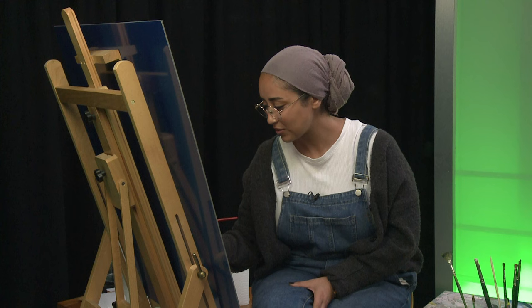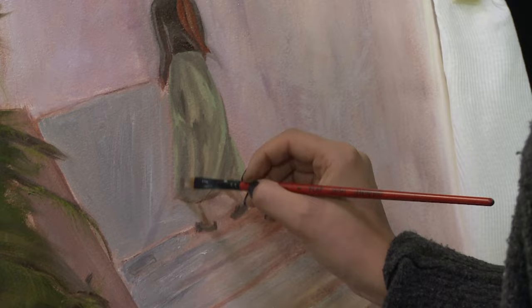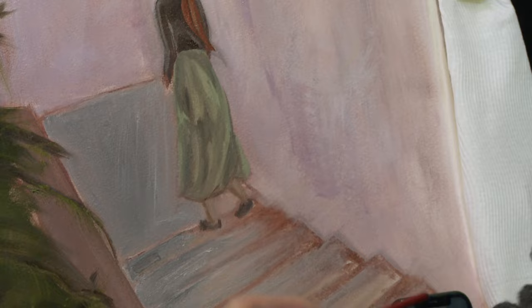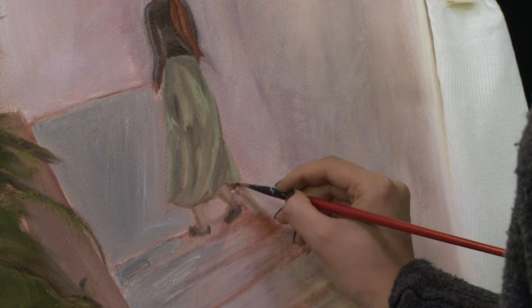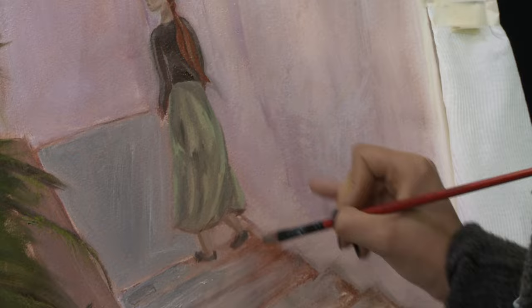Now we're just adding in some shadows onto the bottom of the dress as well. I've already added some of these shadows in — we're just defining the bottom of the dress a little more. It's a harsh shadow; that's fine. And we've got some shadows in the legs too.